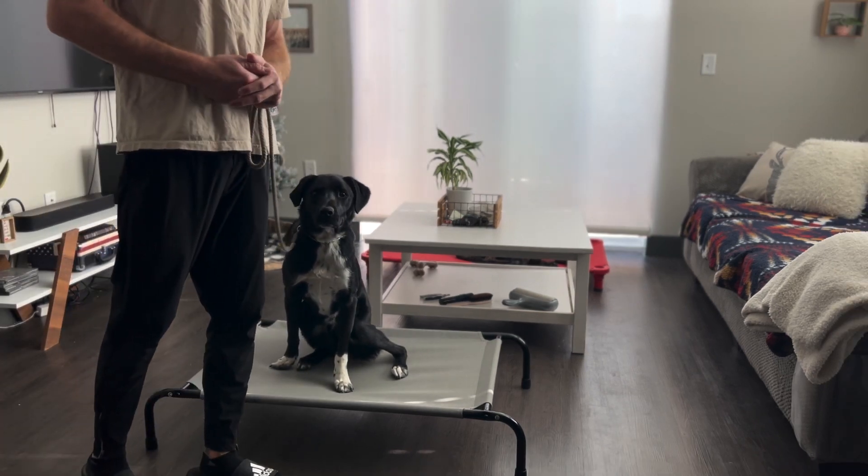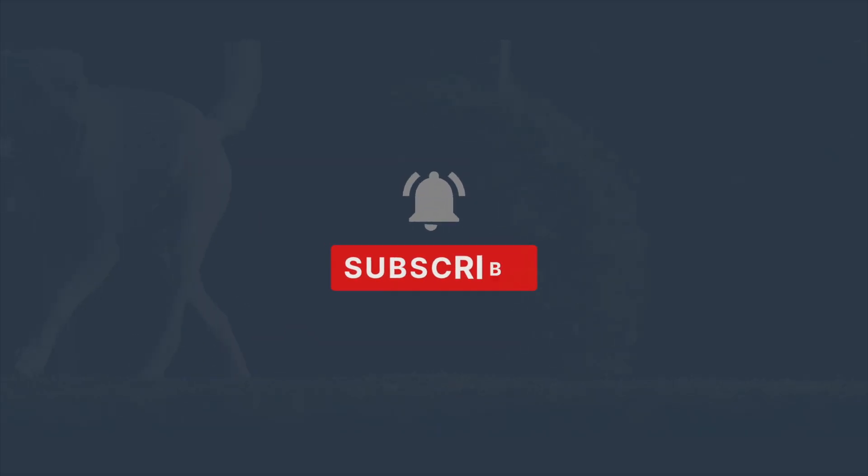And there you have it — there's our release cue demonstration. Thank you so much for tuning in. Make sure you hit that like button and subscribe if you like our content. It helps us more than you know, and we'll see you in the next video.